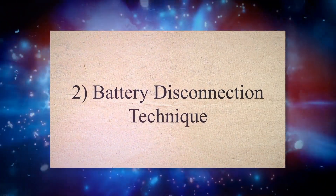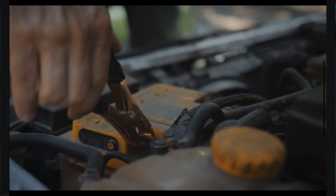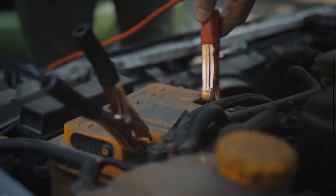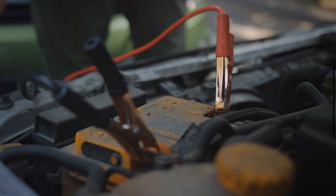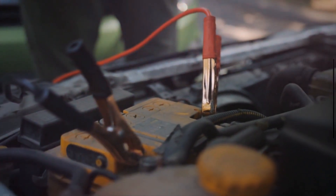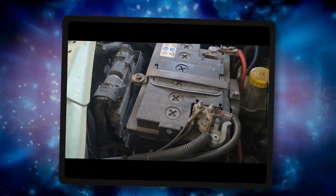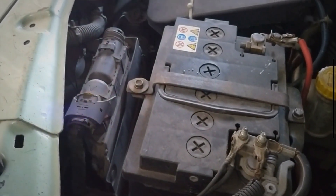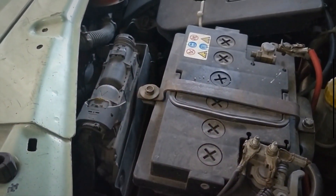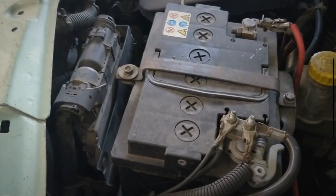Method 2: Battery Disconnection Technique. The best way to reset the check engine light without a scan tool is by removing the battery terminal for 30 to 60 seconds. This will reset the engine control unit in many car models. First, remove the negative car battery terminal. Then try to drain any available electricity present in the car's capacitor by pressing the horn for around 20 to 30 seconds or turning on the lights.